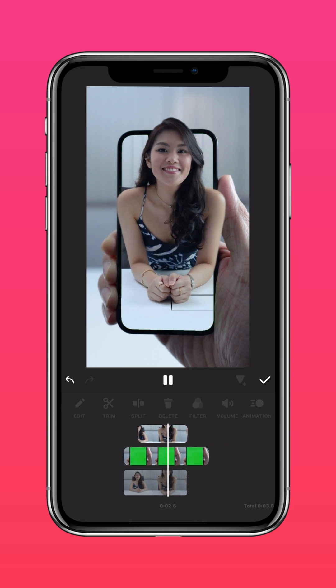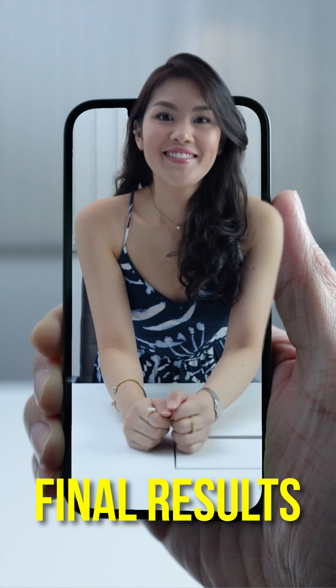We should get something like this. Here are the final results.